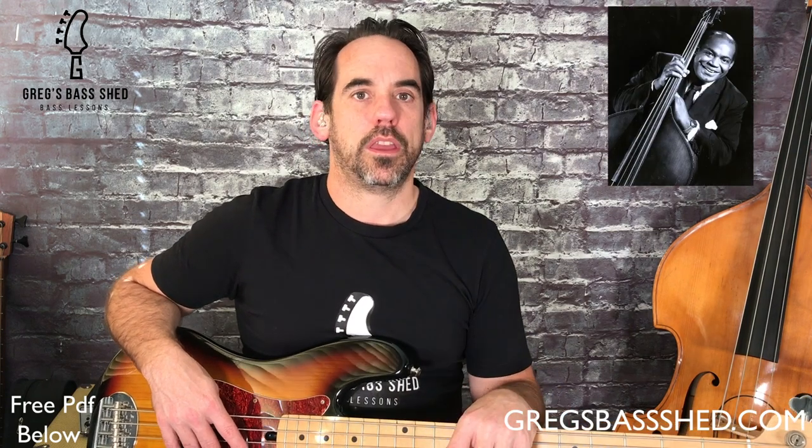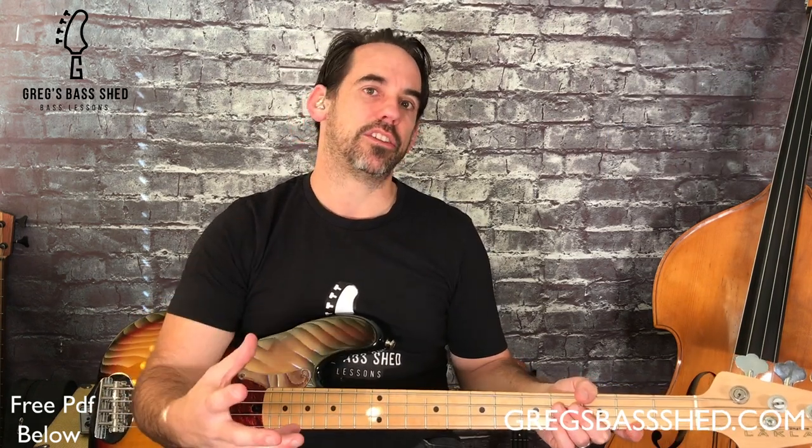One of the real characters and pivotal musicians in this early Chicago scene was an upright bass player called Willie Dixon. He was responsible for booking musicians, playing bass, and producing tracks for Chess Records, who were the major label in Chicago at the time. I'll now show you some of the techniques that I used when I created this bass line, and we can play the same bass line on upright and electric. If you want a copy of this bass line, I've written it out in standard notation and tab, and you can get that by clicking the link below this video in the description.